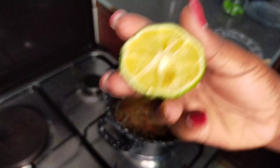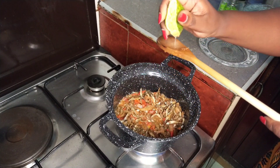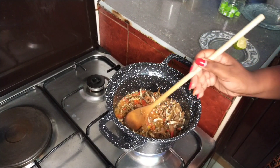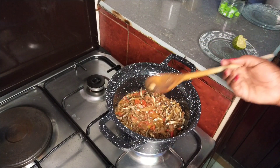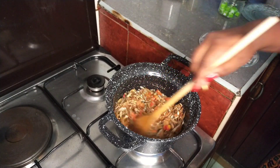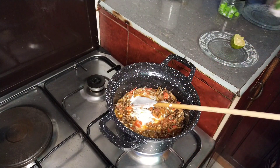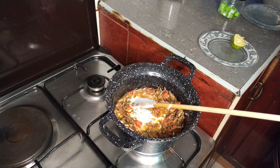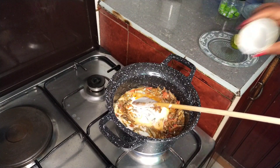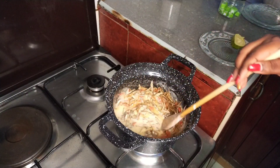Next is lemon — I'm using just half of it. Watch out for the seeds. Once that's done, pour in your coconut cream. The amount of coconut cream you add depends on your preference. Look at how beautiful that is!